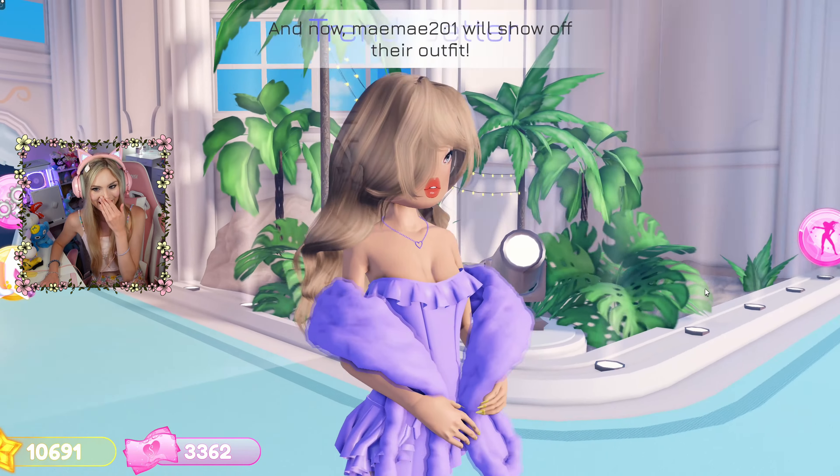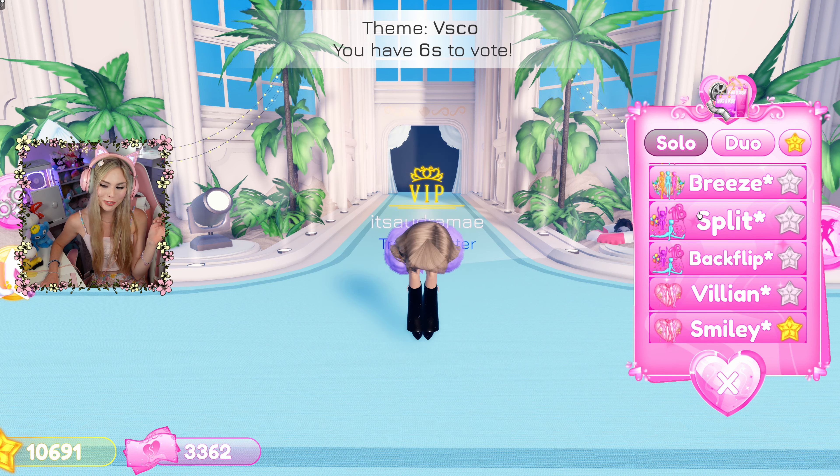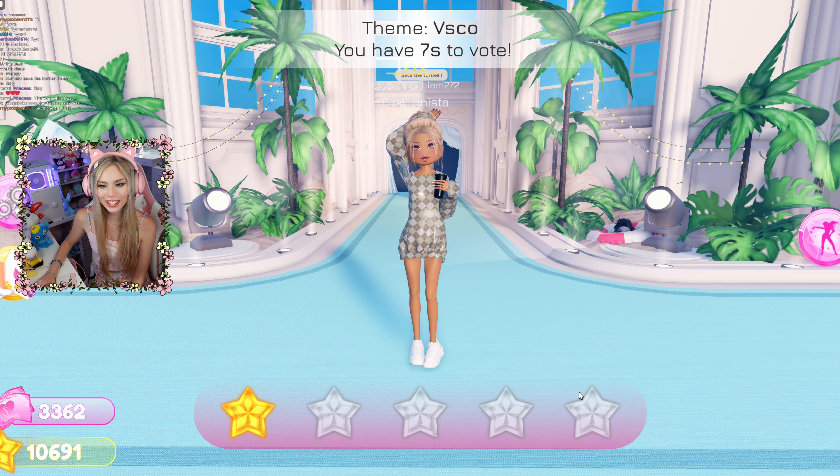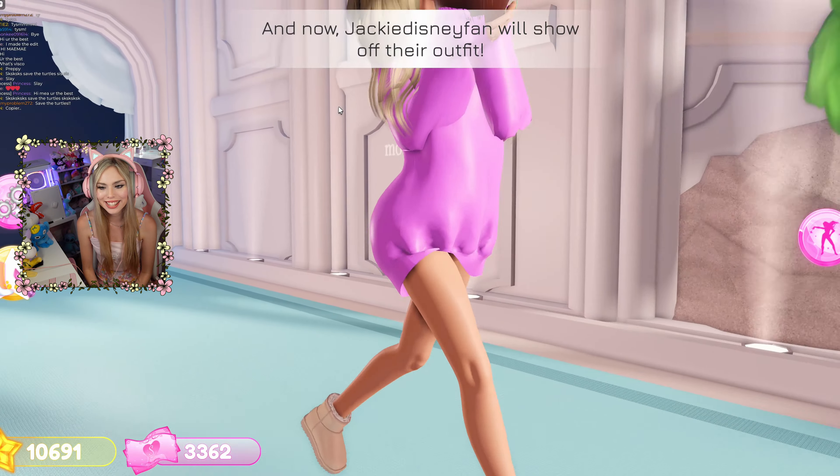I think I'm going to wear these. Oh my gosh. I really like them. And I kind of want to add a little bit of this color into the outfit. Oh my gosh, she is such a VSCO girl. I love that. Okay guys, it's me. Let me know what you guys think in the comments below about these outfits. Save the turtles. Oh my gosh, she's so cute. I like this outfit too.